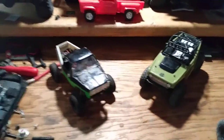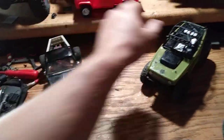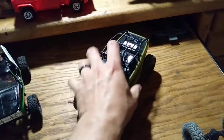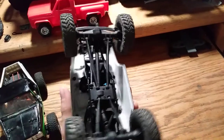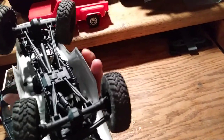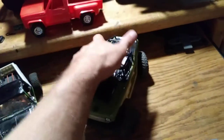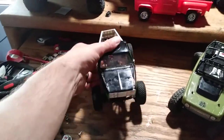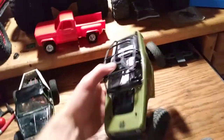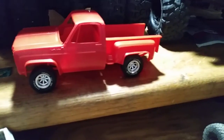Alright guys, NMRC here. Got the comp crawler — as you can see the front is the only one that can steer right now. This other guy is my new second one; I made it four-wheel steer already, as you can see — you can steer both front and rear separately, crab walk, all that. So I'm gonna take this rear axle off and throw it on my comp crawler, because that's what a comp crawler has.